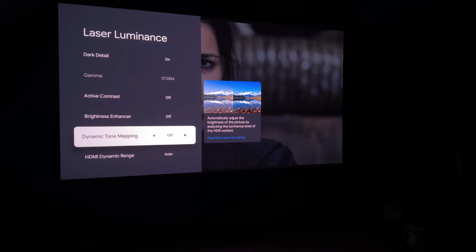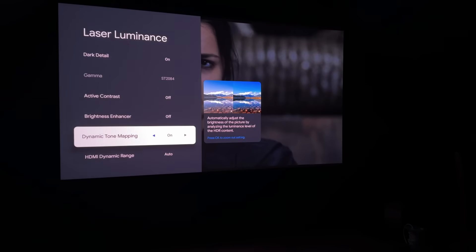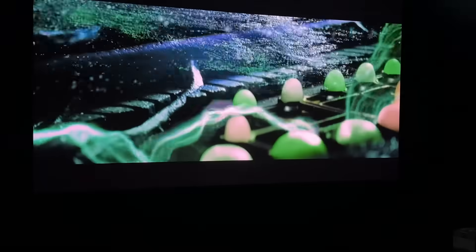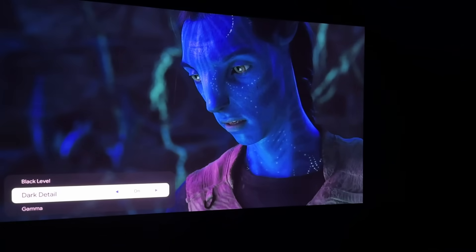One thing I really like about Valerian is they've thought about the menu settings you'd actually use. For example, dynamic tone mapping is standard on this projector. It takes an HDR signal and tone maps it to the projector's capabilities — this makes a huge difference and usually isn't available until you go very high end, like a JVC. I'm also a big fan of shadow detail, and this does a really good job with a setting called dark detail, which allows you to see shadows a lot better.